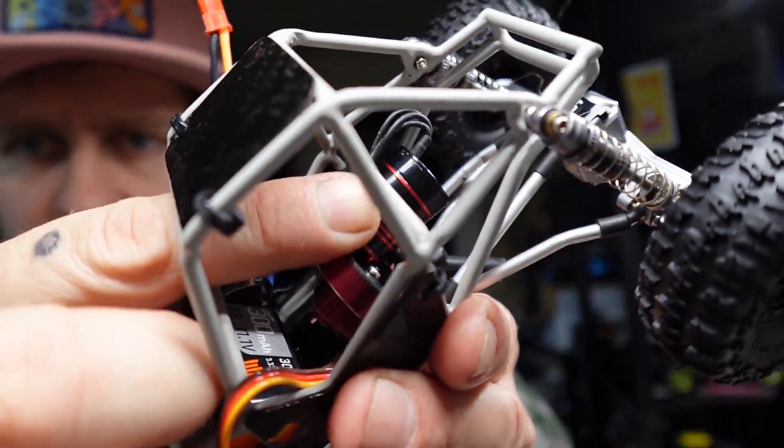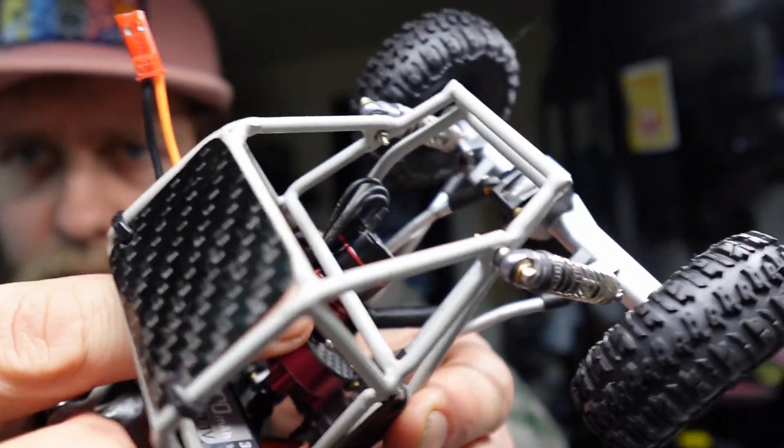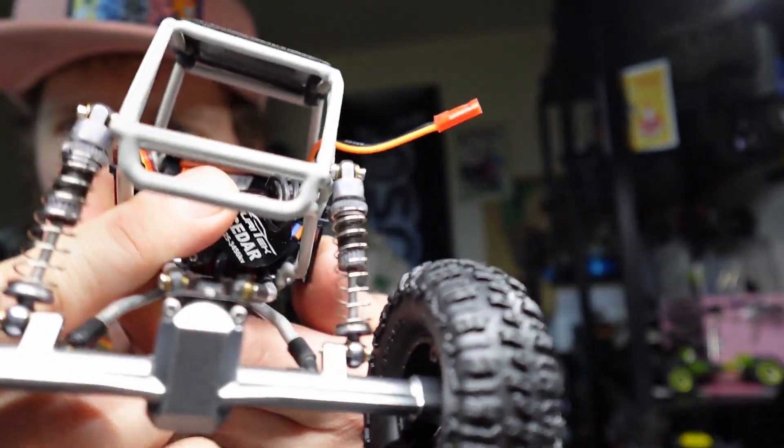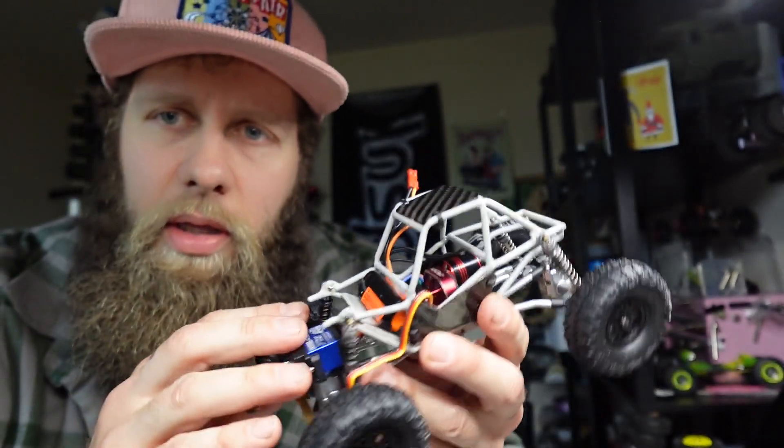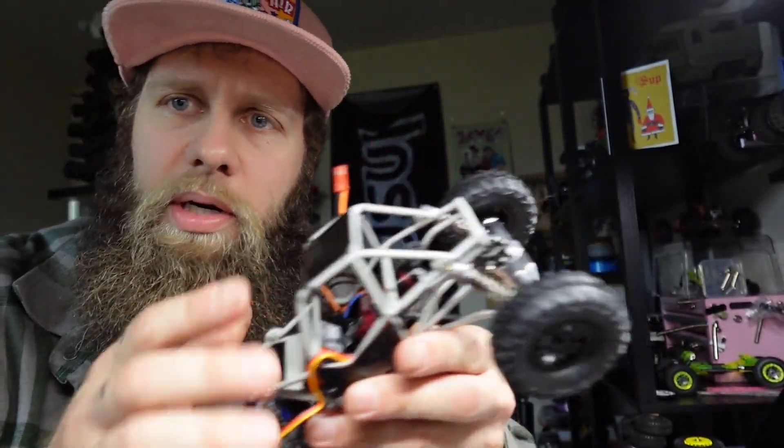The Cedar motor, it doesn't spin — it's just static in one place. This is good if you're trying to fit a bunch of tight stuff in there. You can have wires up against the motor and you don't have to worry about the motor wearing down the wires or hitting anything else. You could double-side sticky something right through the motor and it'll be fine. I agree with that one too.